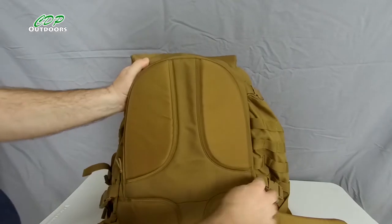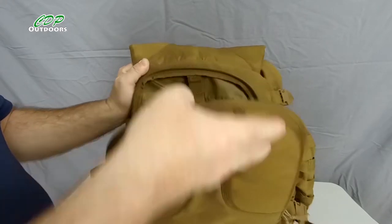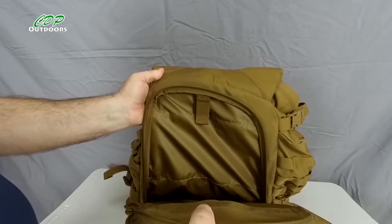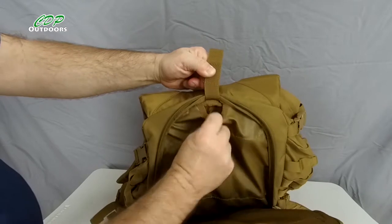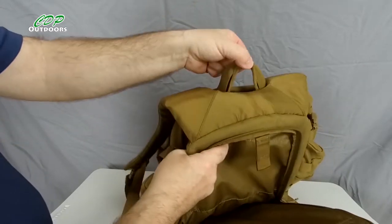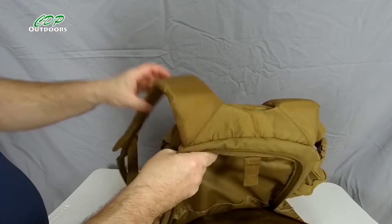There's another zip here that opens from either side, and inside is your hydration pouch which will hold up to a three-litre hydration bladder. Your hydration hose goes through here, into your pack, and out through the holes on either side of the handle — as I showed you earlier — then down onto your shoulder strap.